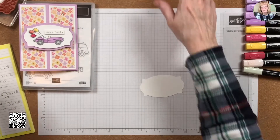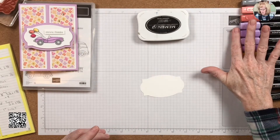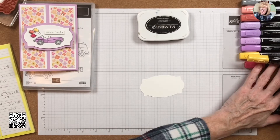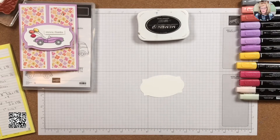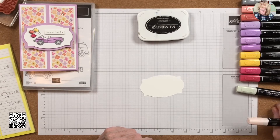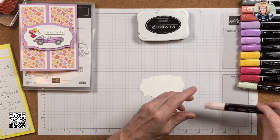I'm going to be using Black Memento ink and a whole bunch of blends: Smoky Slate, Calypso Coral, Highland Heather — I also brought out the Highland Heather just in case I need it for a little bit of dark. They're very close in color so you can combine the two and get some nice effects. Also Daffodil Delight, Real Red, light Soft Seafoam, and light Petal Pink.